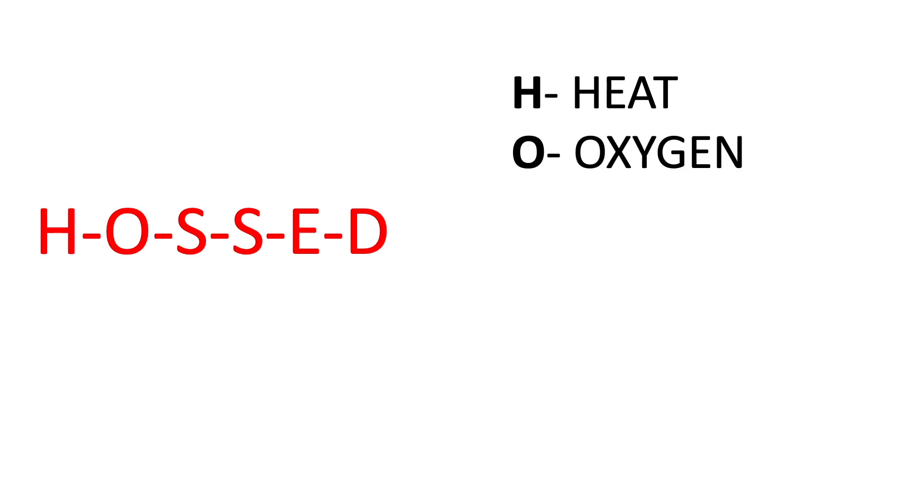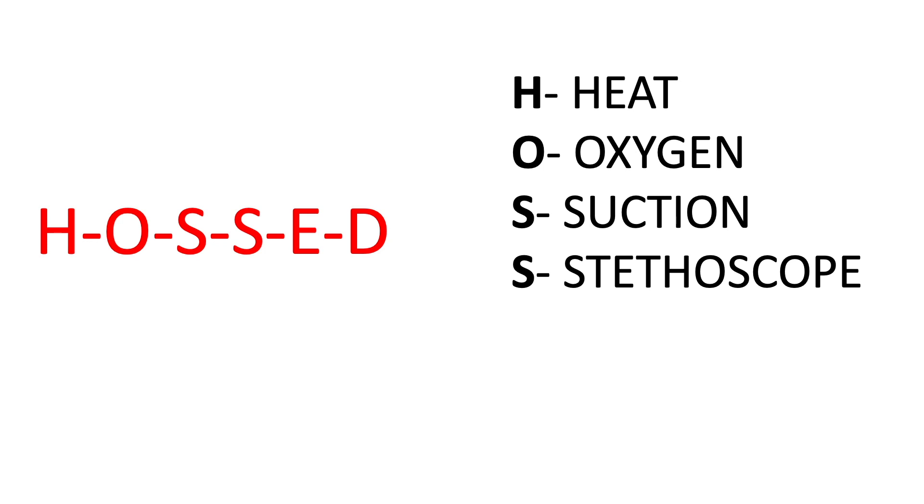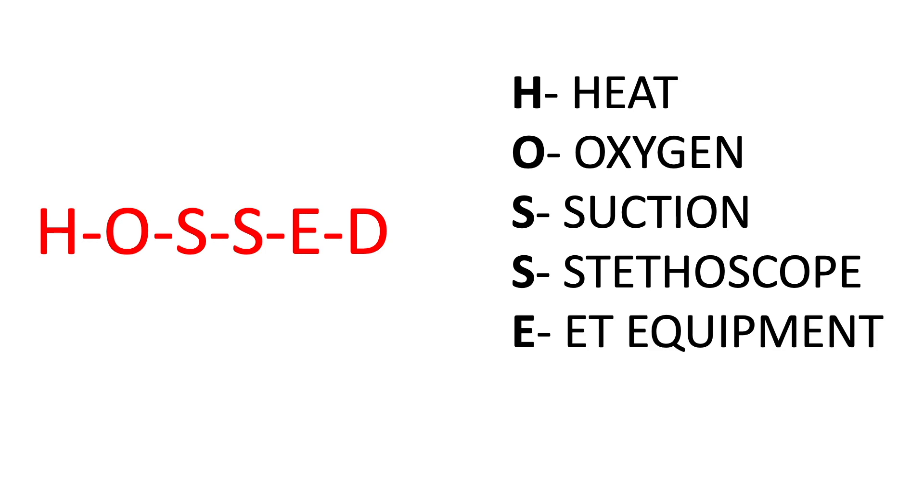I use the memory aid or acronym HOST to guide me to do a quick and effective equipment check. H stands for Heat, O for Oxygen, S for Suction, S for Stethoscope, and Equipment and Drugs.